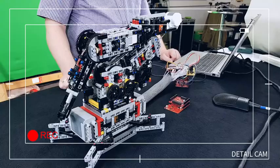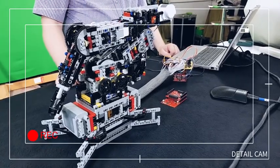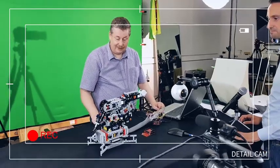Hey engineers, welcome back to another edition of our maker series. Today we'd like to share another pretty cool project with you. I'm joined today by Olaf, who has built this robot with his son in his spare time with Infineon components. Hi Olaf! Can you give us a short overview of what we're looking at here?